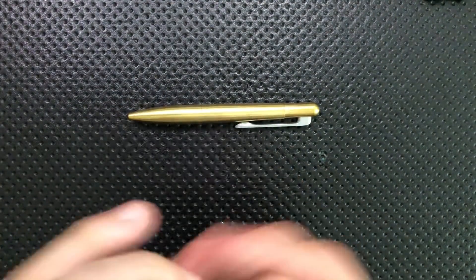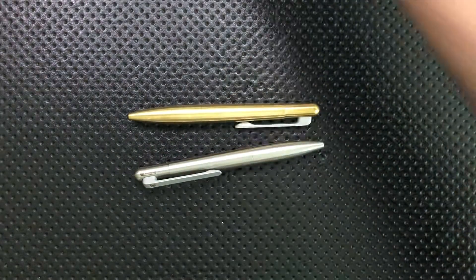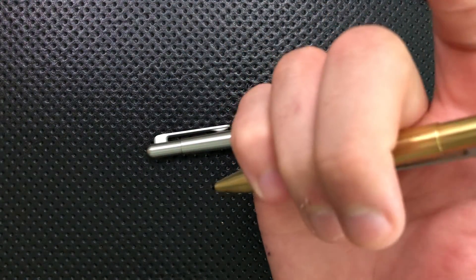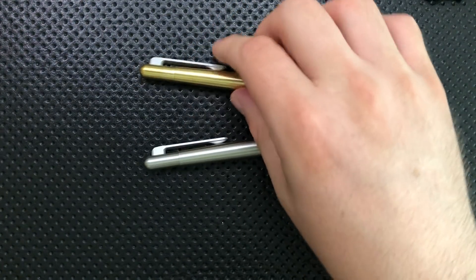The click mechanism, although it isn't terribly clicky — you don't get the strong sense of feedback that you do off something like a Packard Auto, where it's really satisfying. This is just like, you press it and it's probably deployed. It works, it's fine.